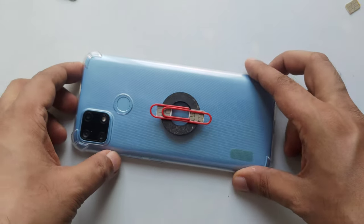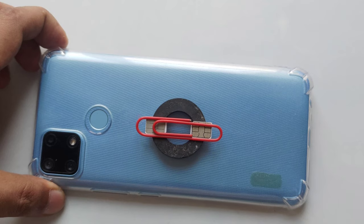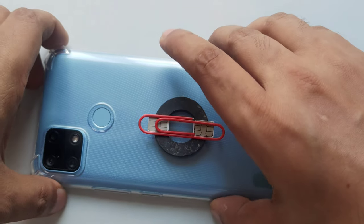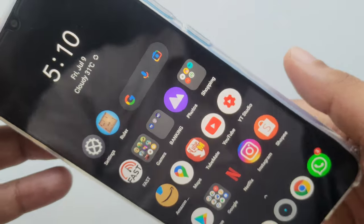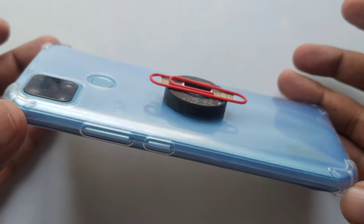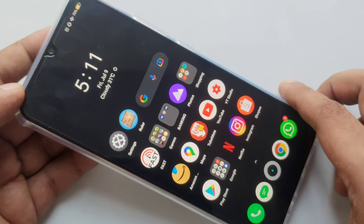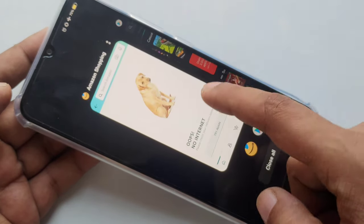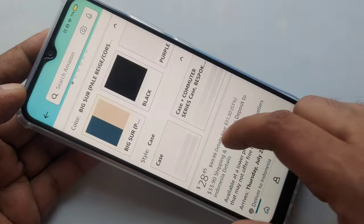Now I'm going to turn it on. As you can see from the back side, airplane mode was on. Let's try all the apps in the background as they are — let's try Amazon first. Boom, perfect — it's working!